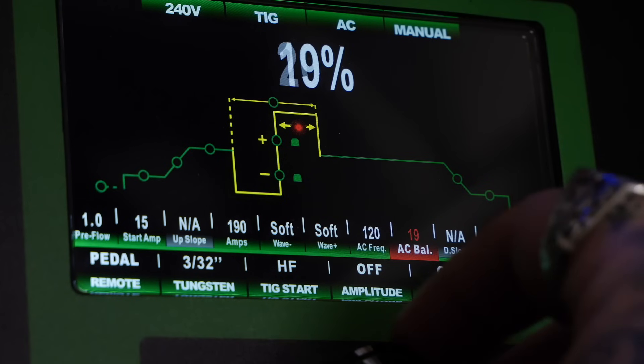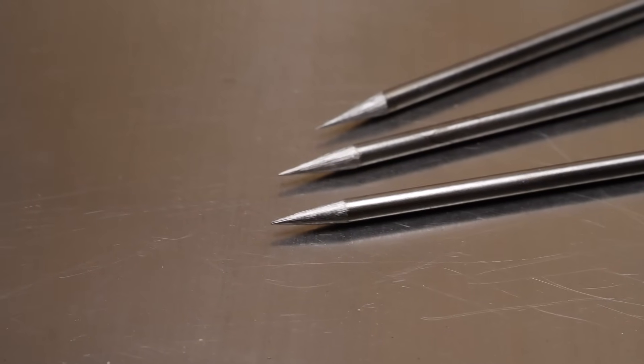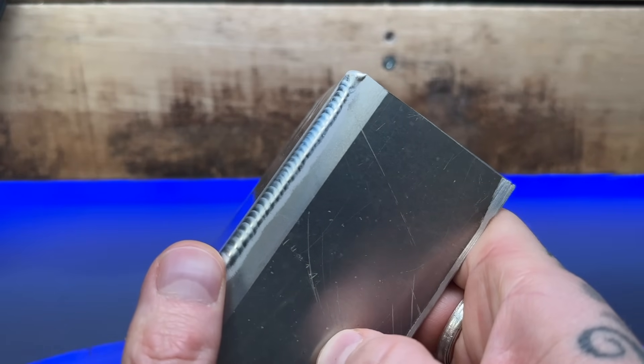This is barely even touching the balance setting on my machine. I'm basically going to set this up to somewhere around 75% negative, 25% cleaning, and I'm literally never going to change it or think about it. If I was using a pointed tungsten and changing from welding something thick to something thin and back again, I would have to really fine-tune and adjust my balance every time.